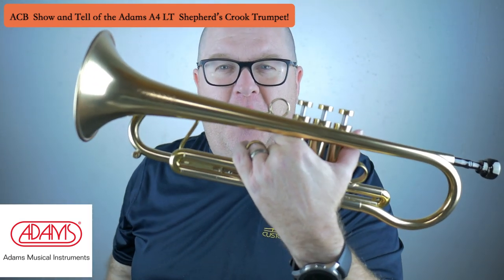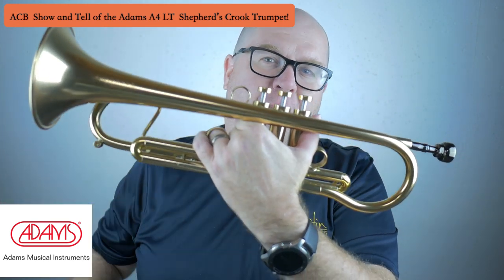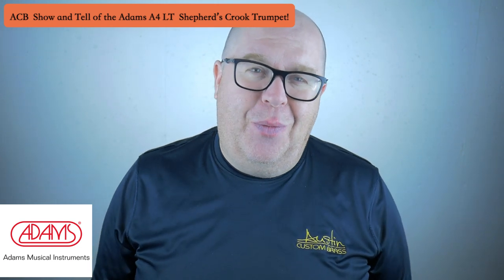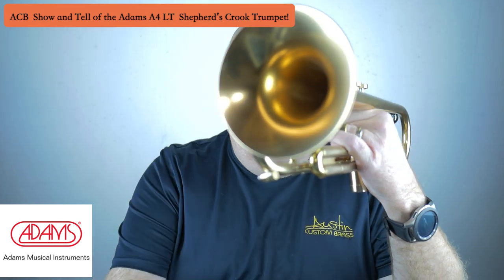This horn kind of does it all. If you want a super diverse horn that has its own vibe, this Adams A4LT with the shepherd's crook bell is an awesome choice. Thanks so much for watching this video. Be sure to hit that subscribe button and stay up to date with us. Thank you so much for your awesome support of ACB — we couldn't do it without you. Have an awesome day and happy tootin', y'all. Cheers.